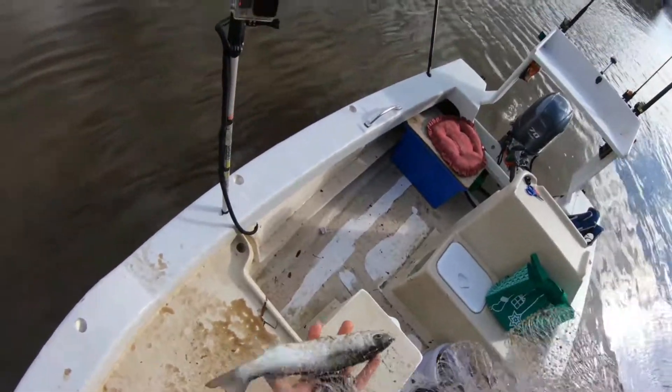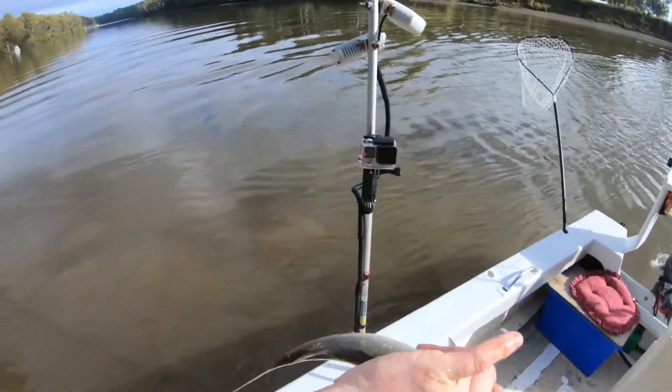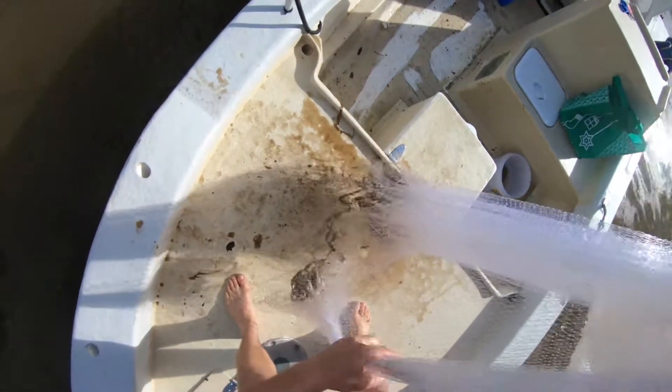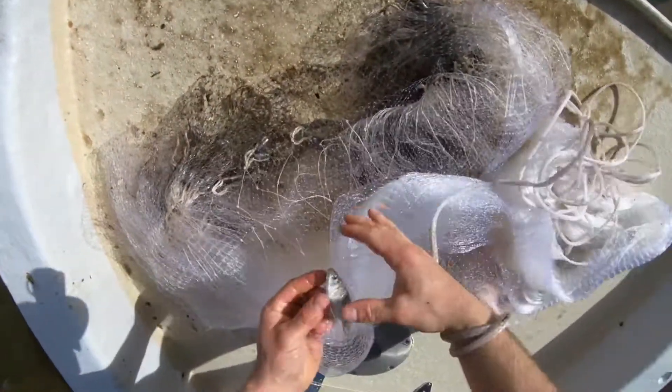We did get a mullet there! This one's only little so we're just going to throw him back — a scrawny looking sea mullet. They've got to be 30 centimeters long to keep, so we're not going to keep him today. We also managed a potty mullet on top of the net.